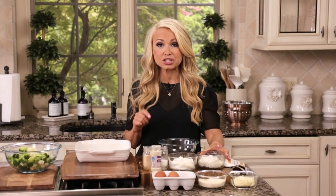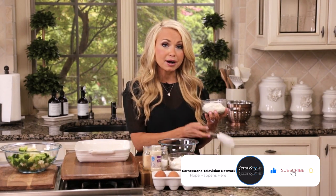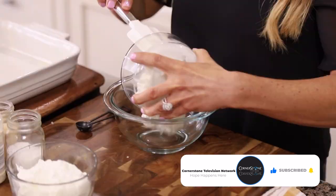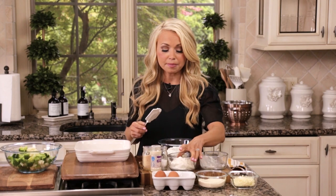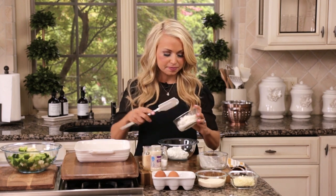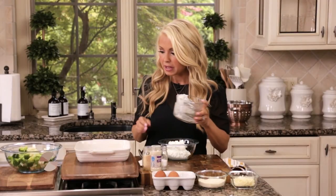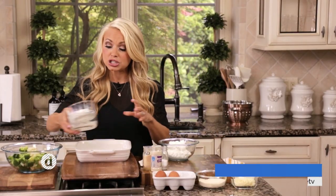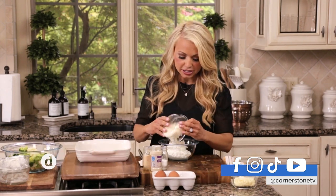In order to make the cheesy creamy base to this recipe, I have one cup of cottage cheese, one cup of plain Greek yogurt — this is going to make the creamy cheesy base to our cheese sauce — and then one half cup of parmesan cheese.